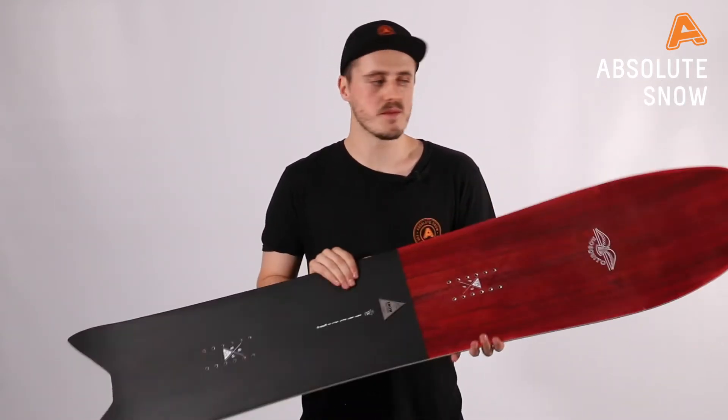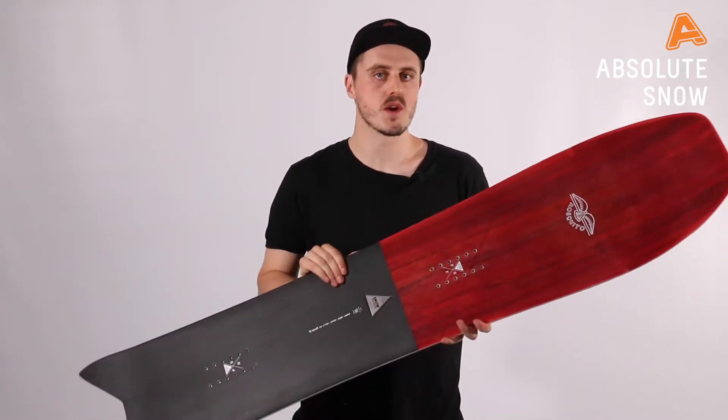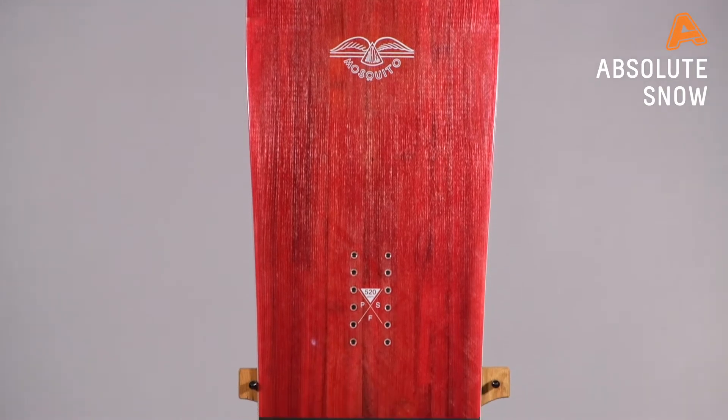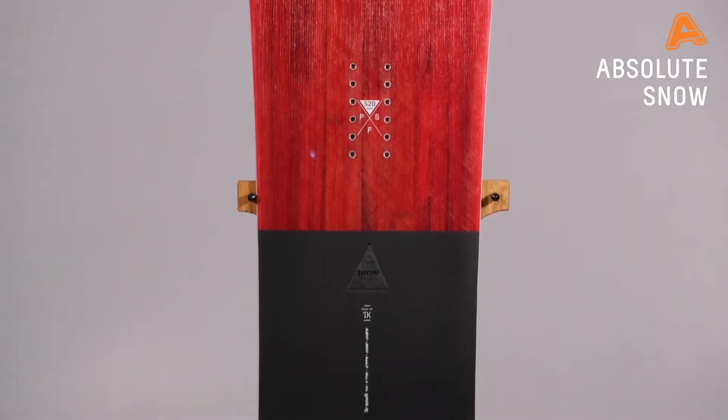Hey guys, it is Josh here from That Slit Snow, and I'm bringing you this beautiful Nidecker Mosquito for winter 2021. This board is from their snow surf quiver range and is designed to be ridden like a surfboard on the snow.